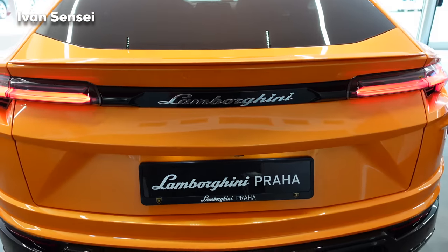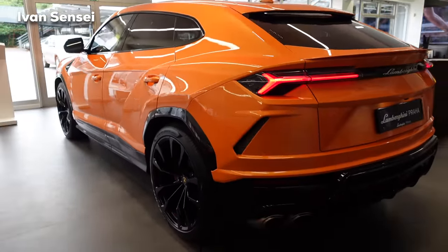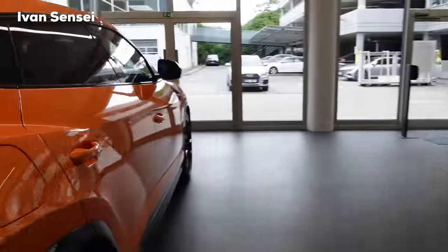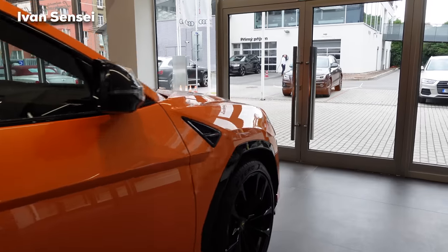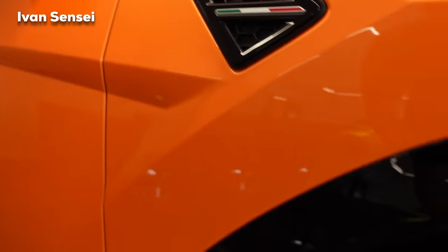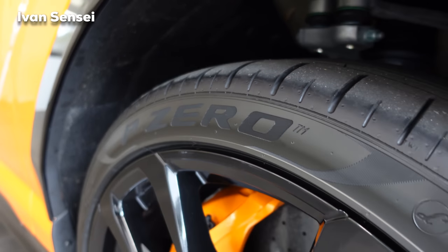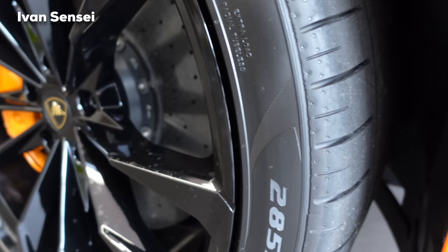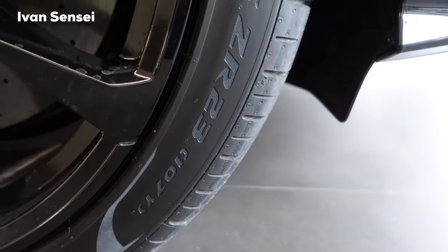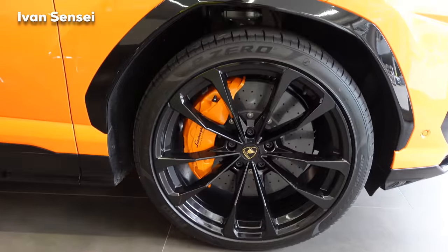Interestingly, there's no Urus badge at the rear — but you'd probably know this is an Urus just by looking at it. The shoulders and front fenders are very angular with an Italian flag stripe detail. The tires are Pirelli P Zero, 285/35 R23 at the front — pretty large 23-inch tires.